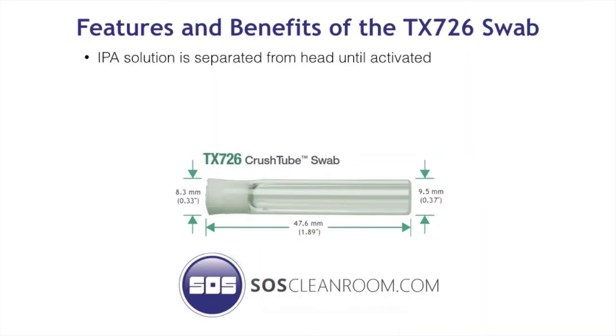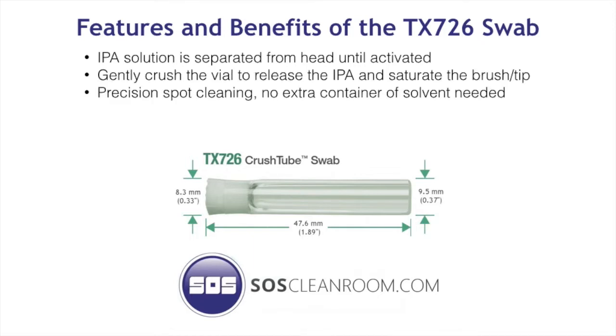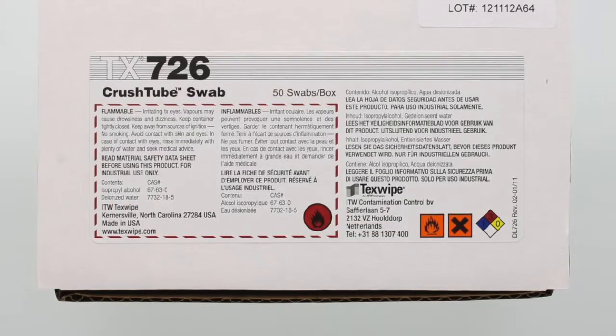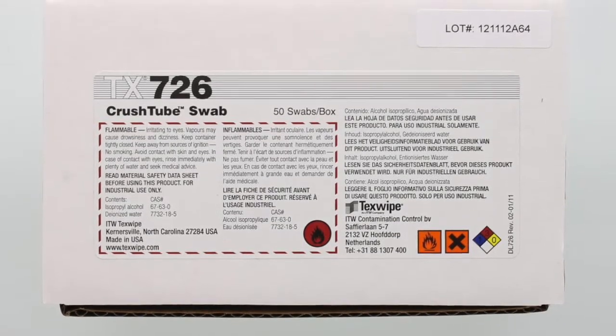The features and benefits of the TX726 Crushed Tube Swab. These swabs are packaged and sold in boxes of 50 swabs. SOS offers discounts for case quantity orders online at soscleanroom.com. A case consists of 10 boxes of 50 swabs.